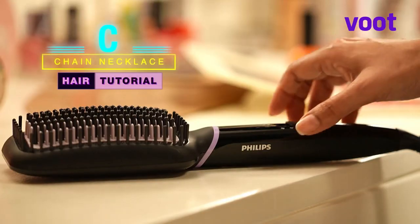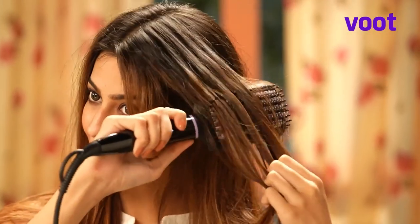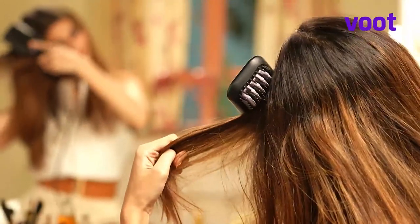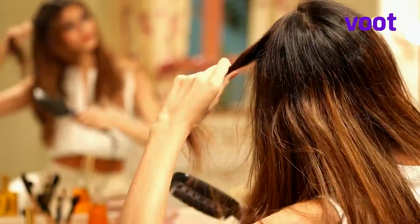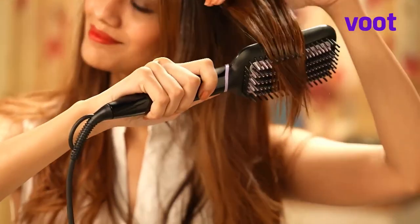Wanna know how it's done? I'm sure you do. To begin, simply turn on the Philips Keratin heated straightening brush and start brushing your hair. The Philips Keratin heated straightening brush is coated with keratin infused bristles that gently detangles and gives you naturally straight hair in just 5 minutes.